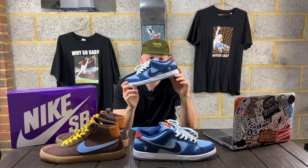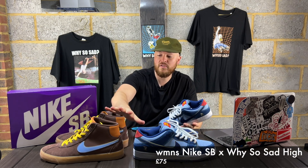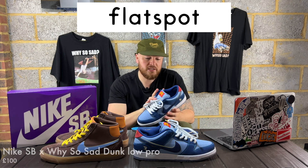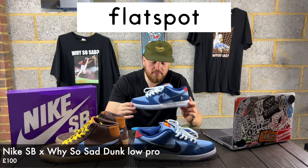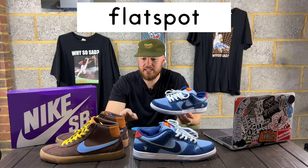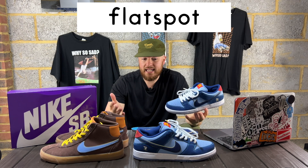This is a pair I have been looking forward to and I'm so happy to have picked these up. I managed to purchase these for retail - about 75 pounds from Flatspot - and I actually hit on the raffle for this pair. It was a pair I was gonna get by hook or by crook, and I'm just happy to get it for retail. Flatspot always does amazing work, and it's because they're brilliant.